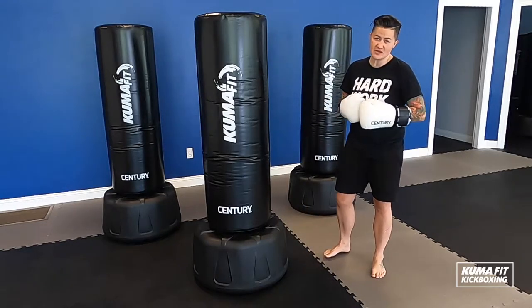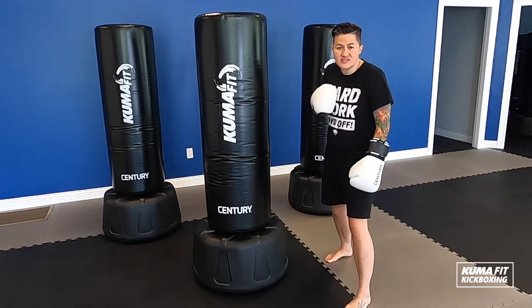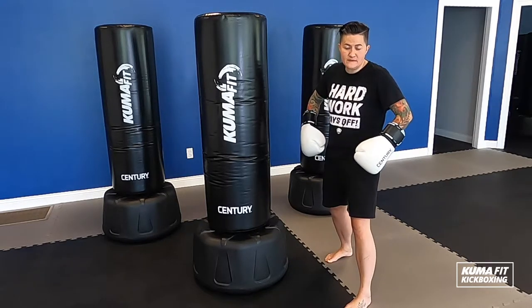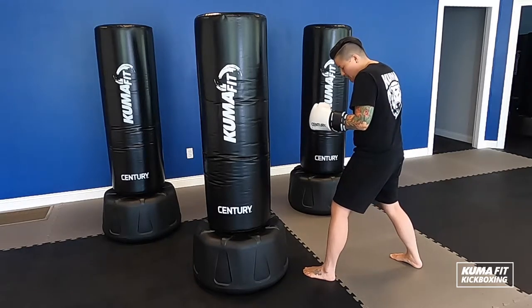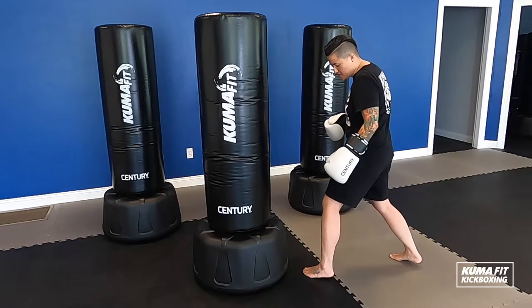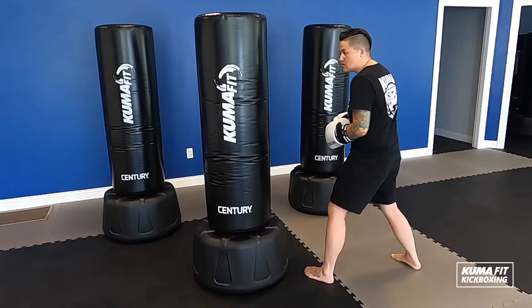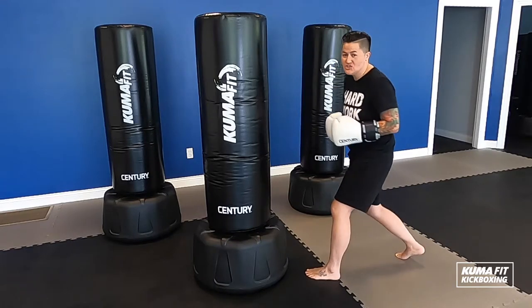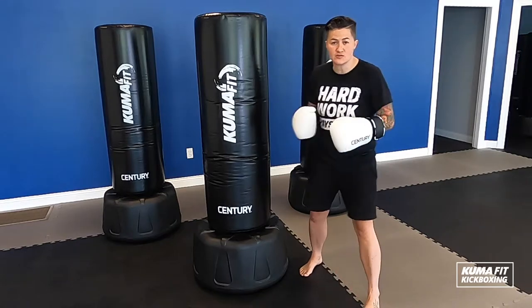The first one is going to be our stance. We call this a boxer stance. I want to make sure one foot is in front of the other, with weight about 50-50%. It should look like one foot is closer to the bag than the other. Make sure you're on the balls of your feet, nice and light. You don't want to be stuck in mud. As I'm punching, I'm going to be moving my body side to side and pivoting those feet.